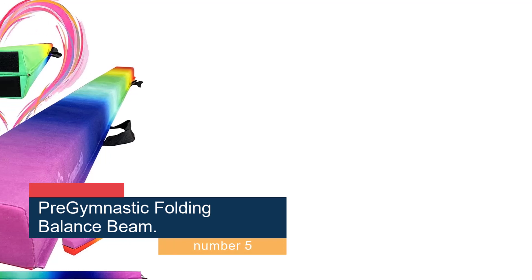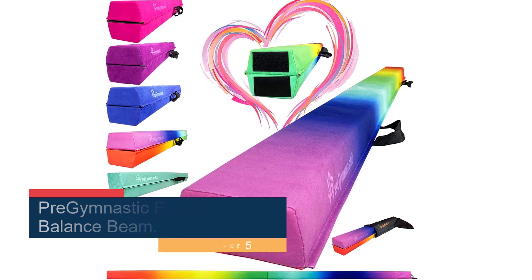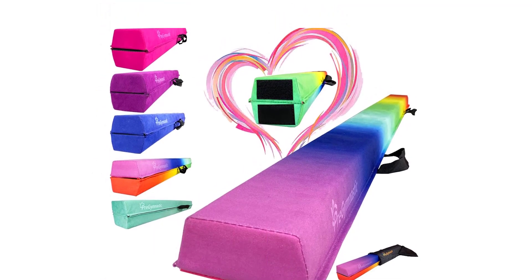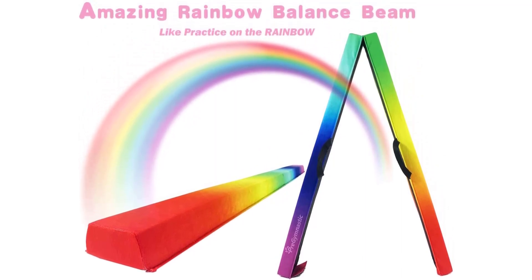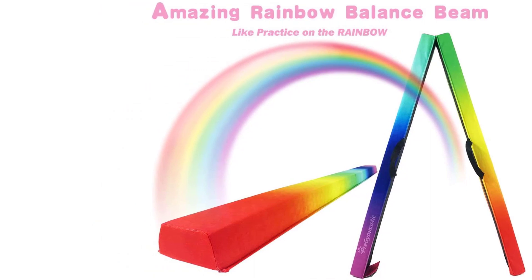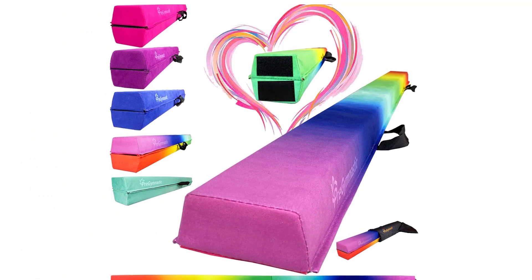Number 5: Pre-gymnastic Folding Balance Beam. Transitioning skills from floor to beam isn't as intimidating with this sturdy pre-gymnastic floor balance beam. Heavy-grade material supports young gymnasts as they master the basics and progress to higher-level moves. Synthetic suede keeps feet firmly in place. This beam measures 8 feet long and 4 inches wide — the same width as a competition beam. You can add a second beam to create a longer 16-foot surface as needed. Instead of the traditional square shape found on most gymnastics beams for home use, this apparatus features a competition-style oval shape, offering a more realistic competition feel and improved grip.